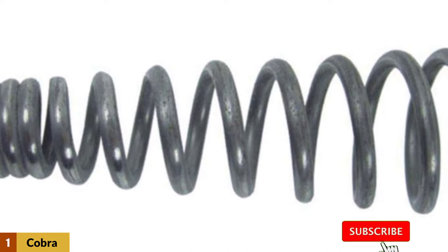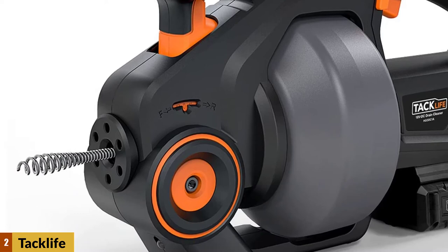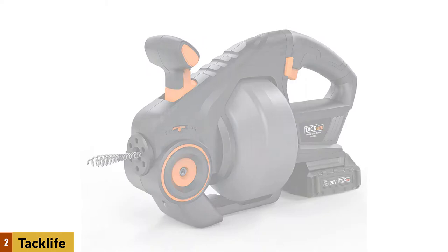At number two: Tac Life drain auger automatic drain snake. Even though people have used this for toilets, it is a drain auger — you can use it in your toilet, but you have to be ultra careful not to scratch the porcelain in your toilet bowl. Tac Life's automatic auger is battery operated, equipped with a lithium-ion 20-volt battery that unclogs a ton of drains and toilets on a single charge.